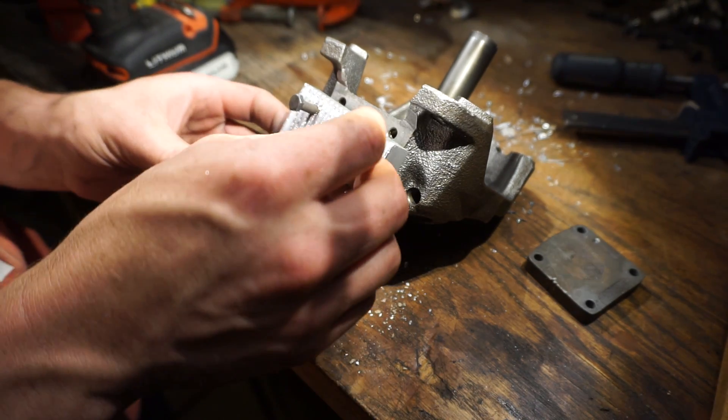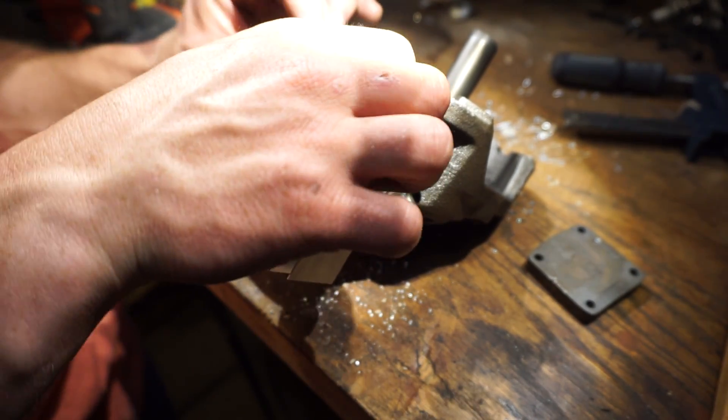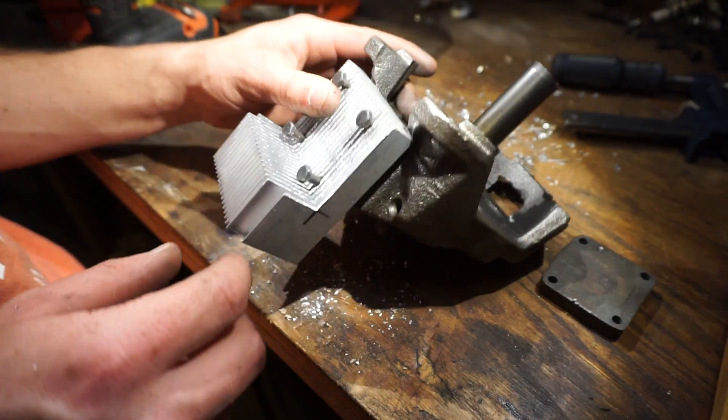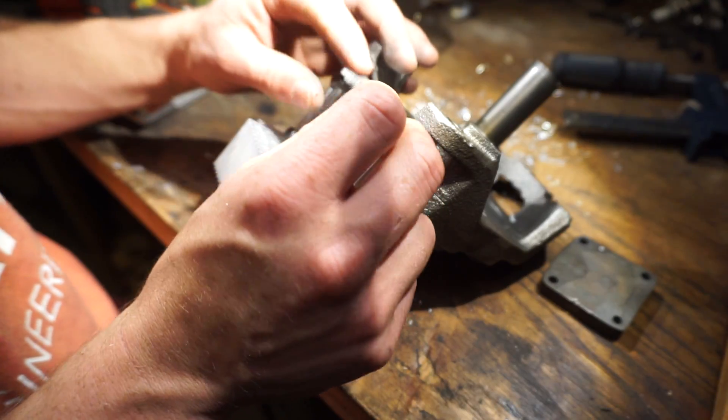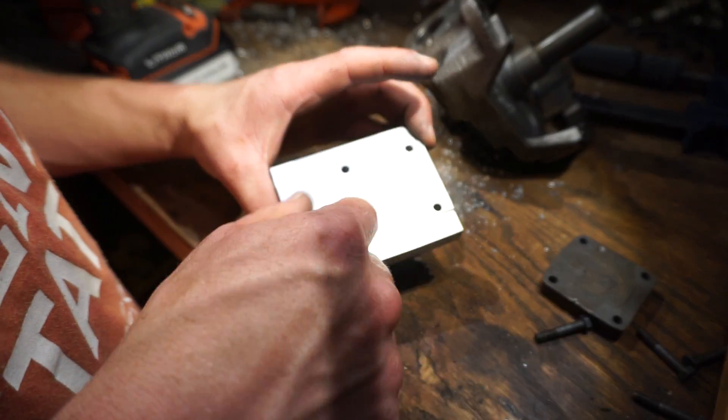So then this will go right on there. Oh yeah, I'm happy with that — lots of thread engagement. That'll be real happy. It's a little bit off, but not bad. Not bad — as I said in the last video, good enough for government work.